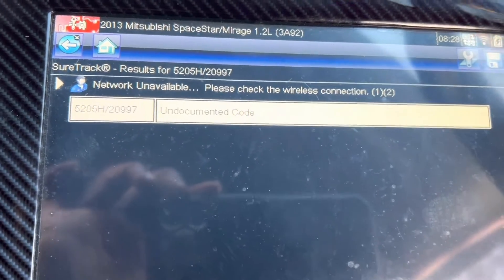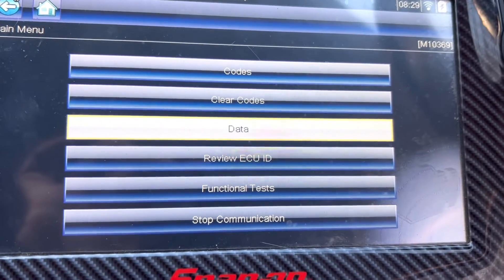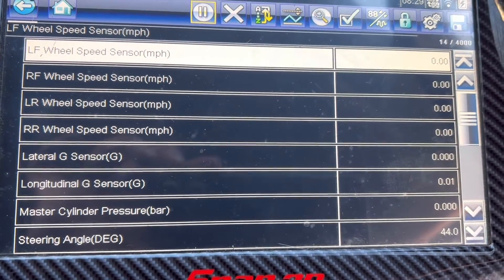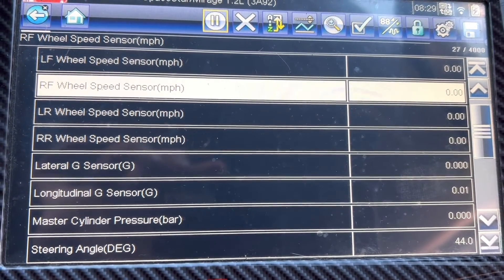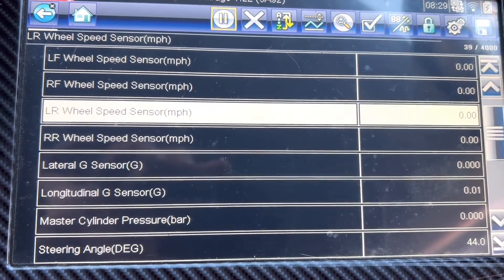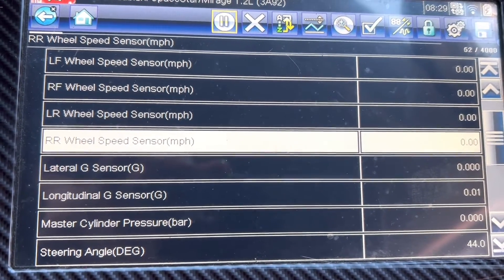I'll leave that one as it is. I am going back, pressing no, and going to the data section. You can see: left front wheel speed sensor, right front wheel speed sensor, left rear wheel speed sensor, and right rear wheel speed sensor.